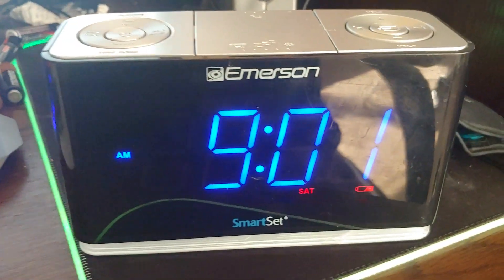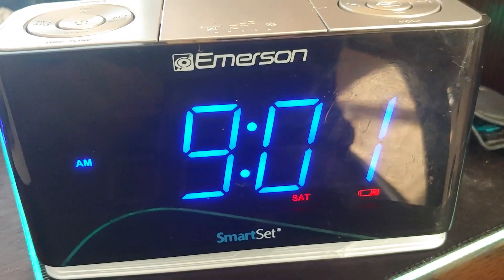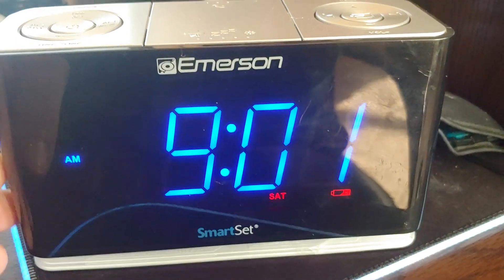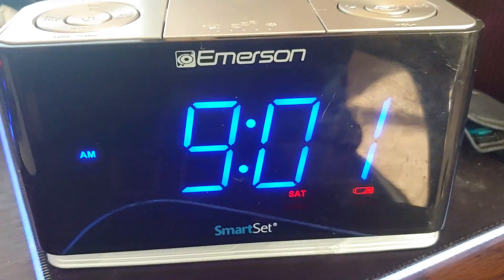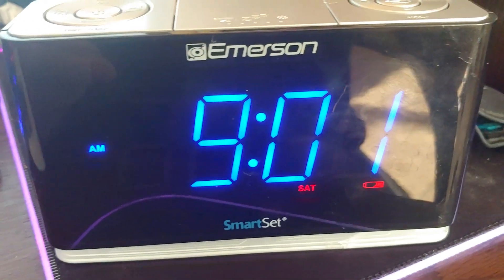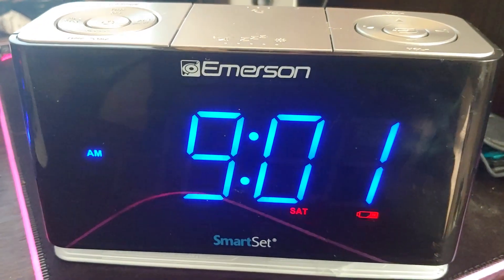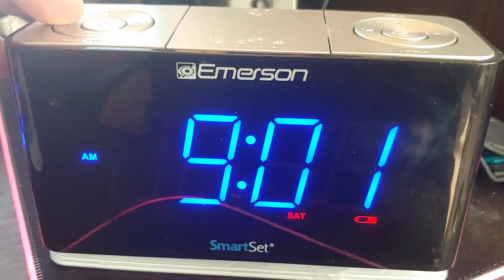I'm going to try this with this one right here. I've never used the alarm on this one. With the other one, when I first used it, it was freaking loud, and now it just gradually starts off soft and gets louder. I don't know what I did different, but maybe it has something to do with the whole radio thing. So I'm going to set up alarm one if I can remember how to do this.